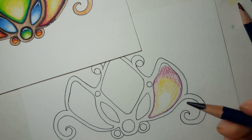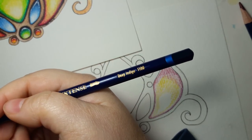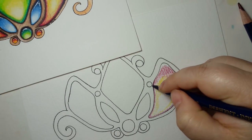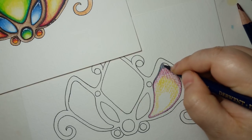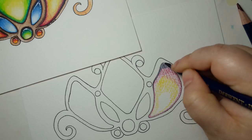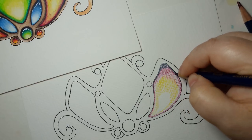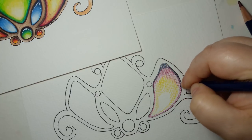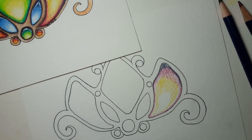Then I'm going to grab my deep indigo and go along this top edge and fill in this part here. It looks very dark and it is — which is good. We want that to help bring in and make our shadow really pop.